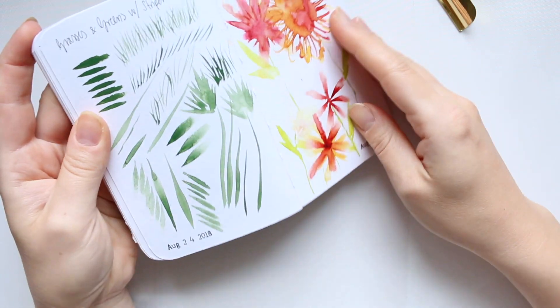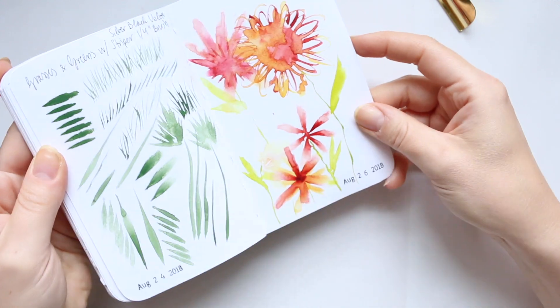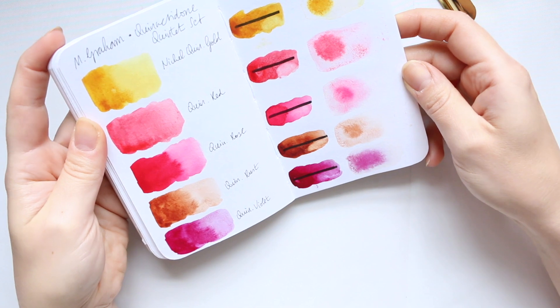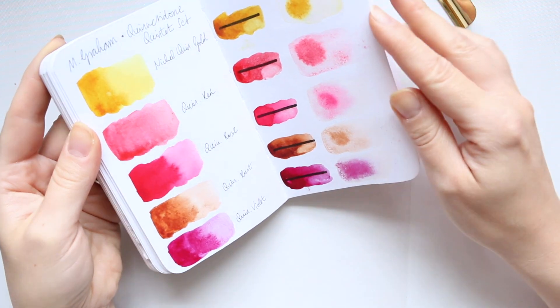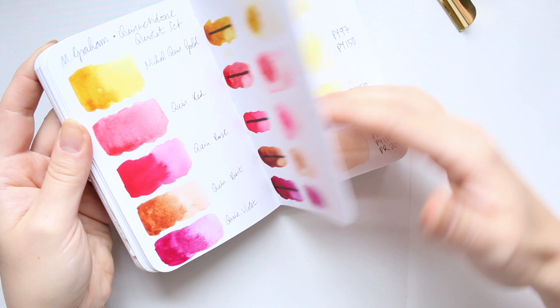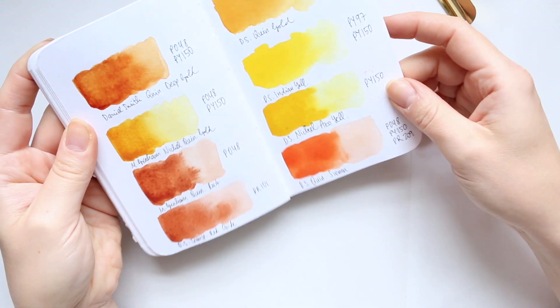Then we have some playtime with different brushes, and some M. Graham — this was another really stunning set, the M. Graham quintet set, which has five beautiful colors in there, super bright. Then we've got some comparisons here.